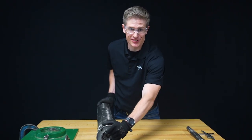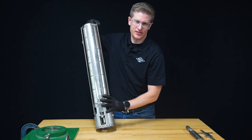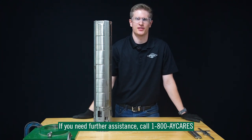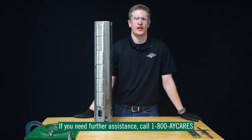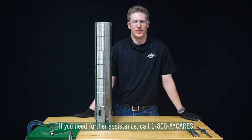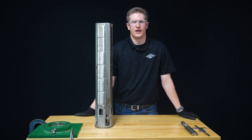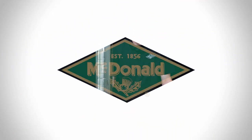Now that we've finished the assembly process and checked our tolerances, this pump is ready to be installed in the field. If you have any questions about this assembly process, please call us at 1-800-AY-CARES. Once again, I'm Bobby Brunker, project engineer here at AY McDonald. If you found this video helpful, follow us on social media. Thank you.